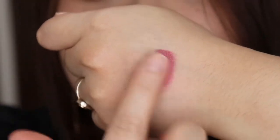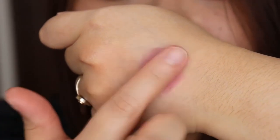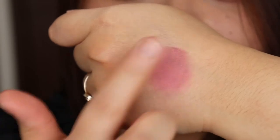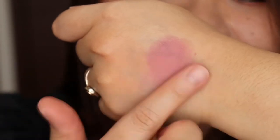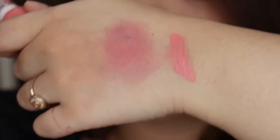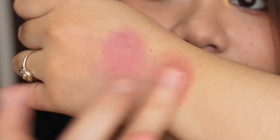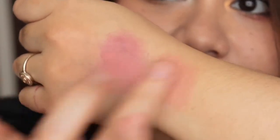So now let's move on and swatch the other shades. This is the shade Bloom. This is what it looks like. For this blush, a little goes a long way — it's so pigmented. It's so pretty. And then this is Daria. Let's go ahead and blend it. This is what it looks like.